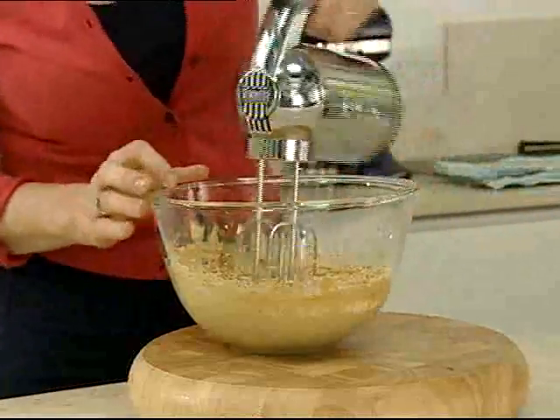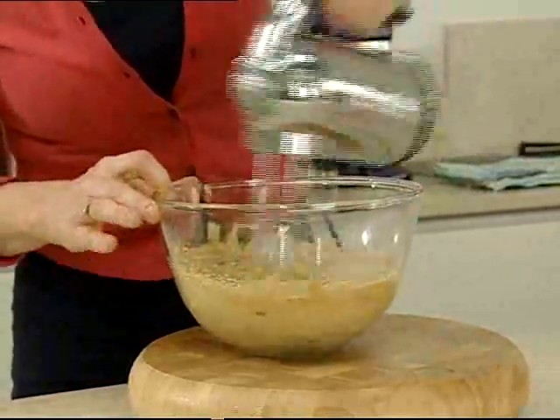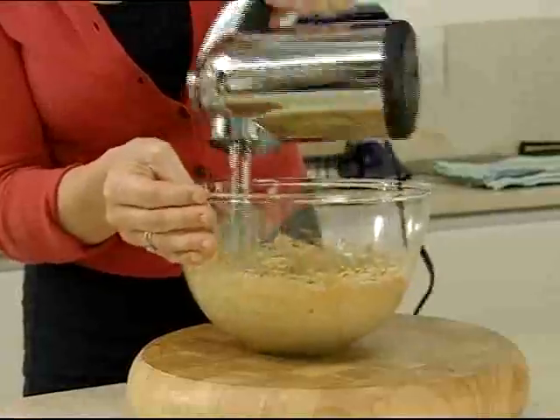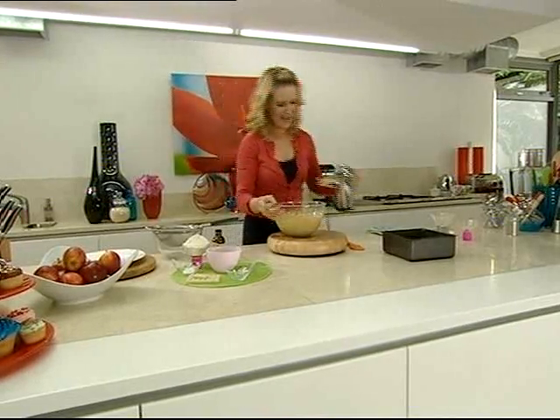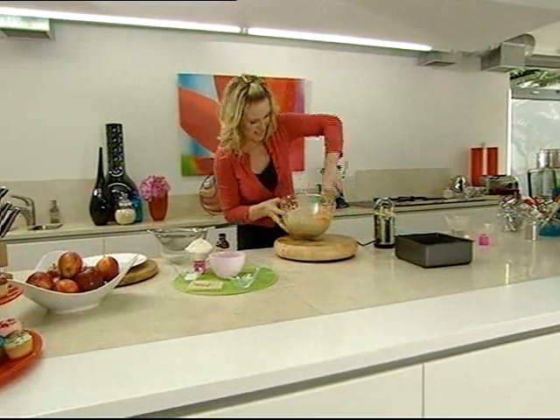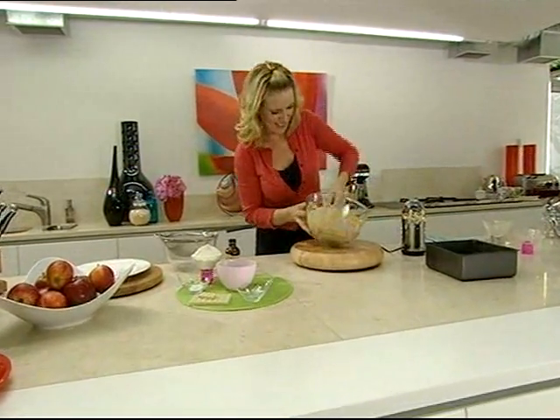Beat it all again on a slow speed first of all, then speed it up until it's kind of light and creamy. And I've got a nice soft mixture like this. Perfect.